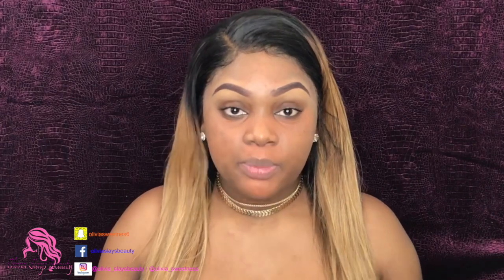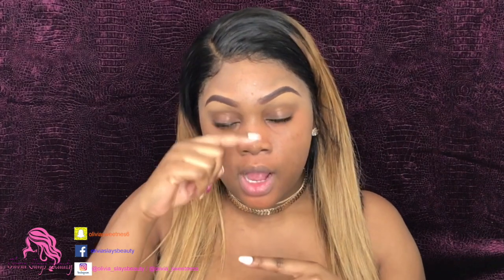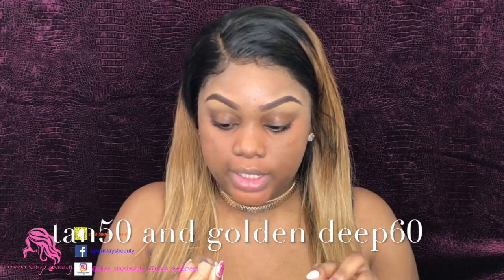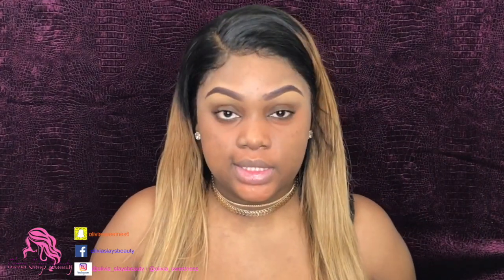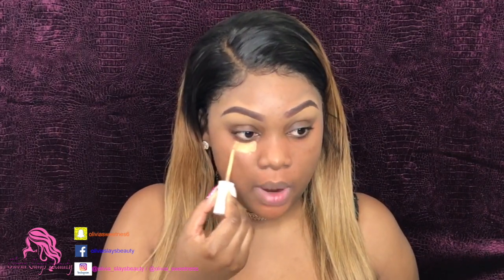My foundation routine is a little different from others. I do not put foundation all over my face. I usually put the highlighted colors where we normally highlight, and then my foundation wherever I do not put that highlight color. What I'm going to use for my highlight colors is the ColourPop concealers — Golden Deep 60 and 1050. The 1050 is lighter than Golden 60. I'm going to take 1050 and put it on the highest part of my highlight.